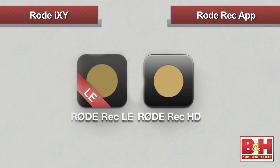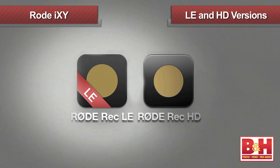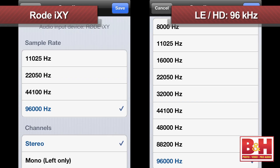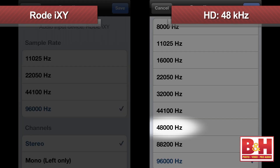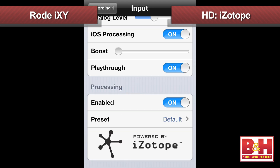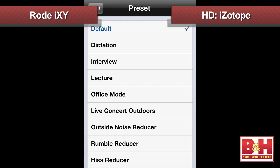The Rode Rec app is available in two flavors: a free LE version and the HD version, which you have to pay for, but it's really inexpensive given the impressive feature set. Both the LE and HD versions offer 96 kilohertz sampling rates, but the HD version gives you a wider range of sampling rates, including 48 kilohertz, which is standard for video applications. It also features a bypass filter option that helps reduce low-frequency rumbles like wind noise and mechanical hum, as well as custom input processing from iZotope with presets for specific applications like interviews, live concert recordings, and more.